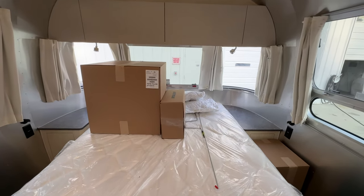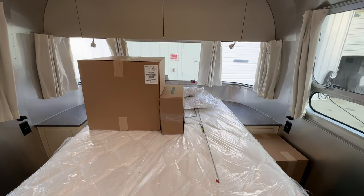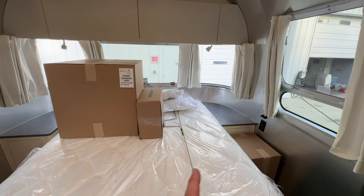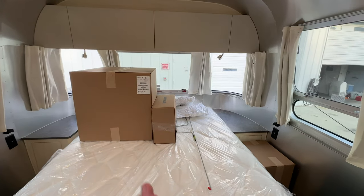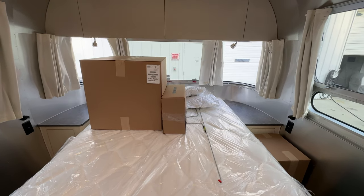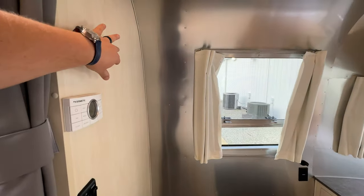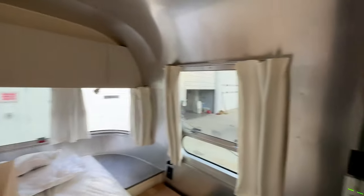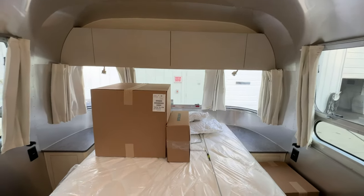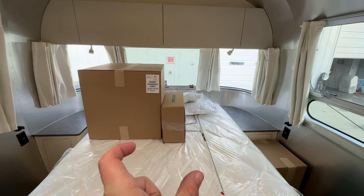The queen bed on the 28 is oriented north to south, same as the 27FB. The 25RB on the Flying Cloud is east to west with a little bit of room to walk around the bed. The twin beds are always going to be north to south. If you do the twin bed on the 28, you'll get an extra wardrobe on each side while still keeping the center compartment — the outer nightstands just move to become one central nightstand.